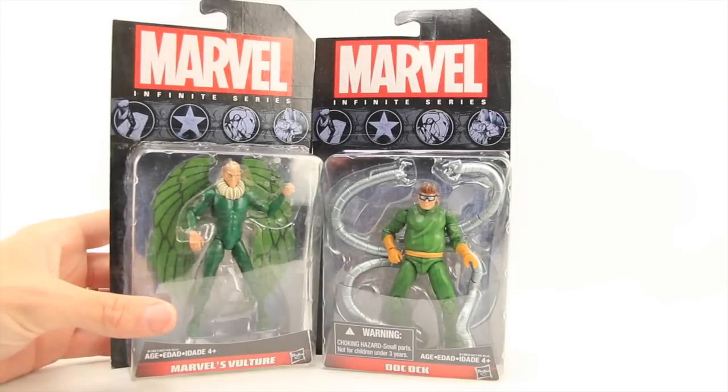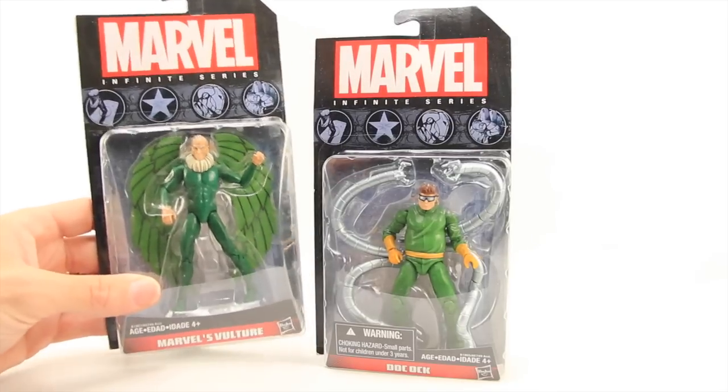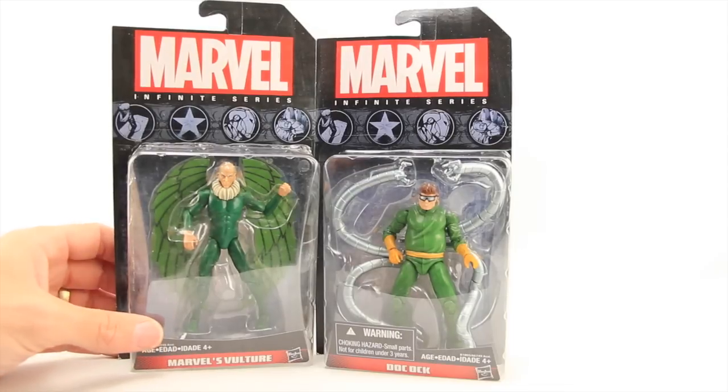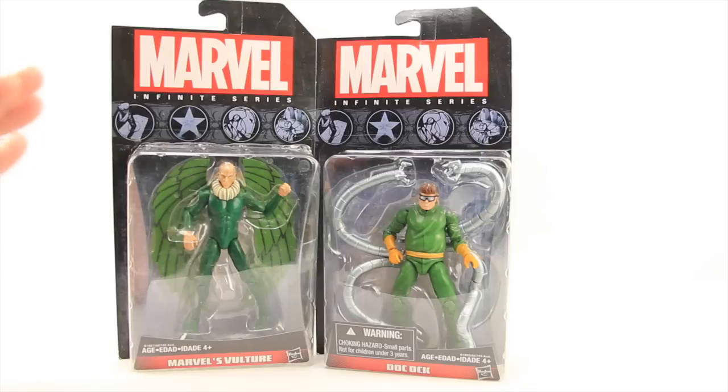I'm looking at both of these figures at the same time because I'm probably going to say pretty much the same thing about both, so I might as well get it over with in one review. And I wanted to be able to round out my Sinister Six team, so I thought it would be cool to just review these two together.